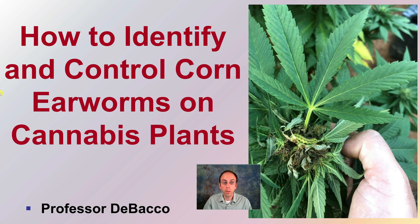Let's go over how to identify and control corn earworms in cannabis plants. This is kind of what they look like. Hopefully you haven't seen them, but if you have, this video should provide you with some helpful information.